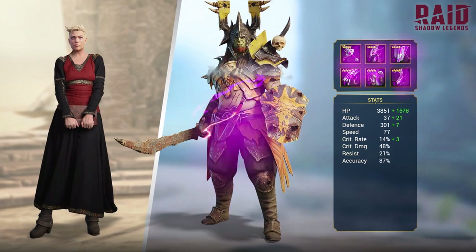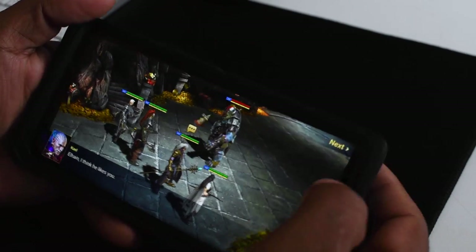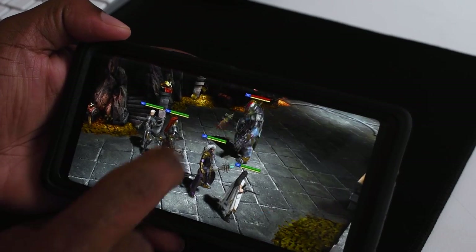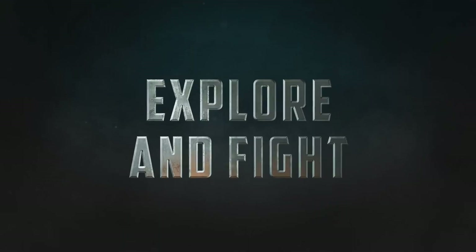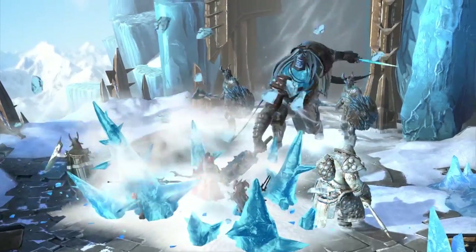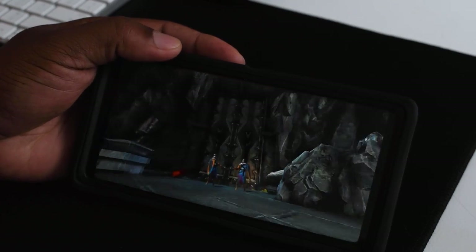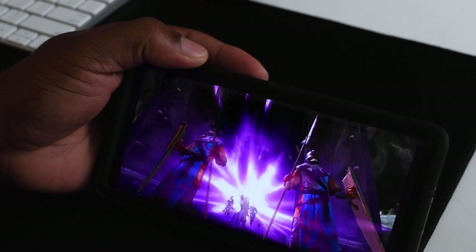The best part is it's free to play, and Raid is adding more than 14 new champions every month. You can enjoy a narrated story campaign as you discover over 13 spectacular locations, explore over 1 million champion builds, and claim glory in the PvP arena. There are progression rewards where you get tons of free champions, equipment, and other cool stuff for learning to play.